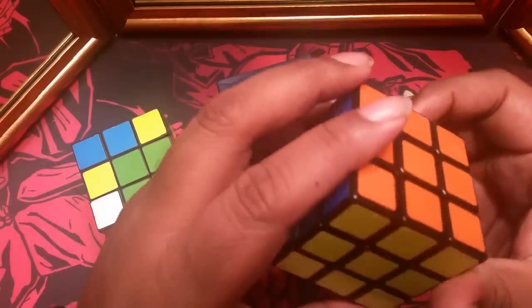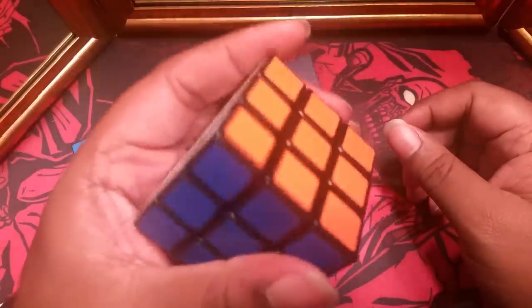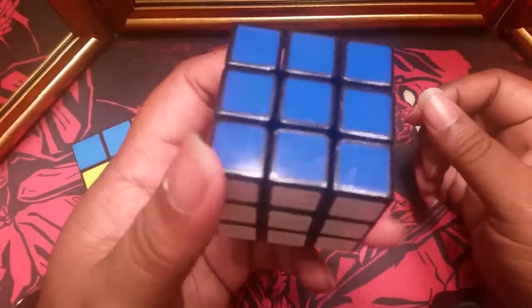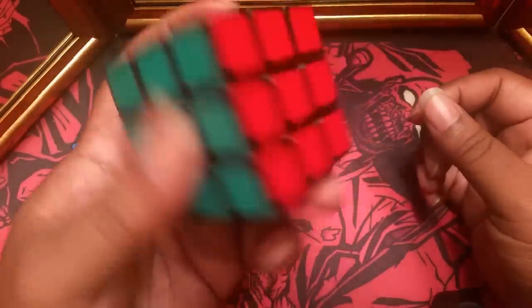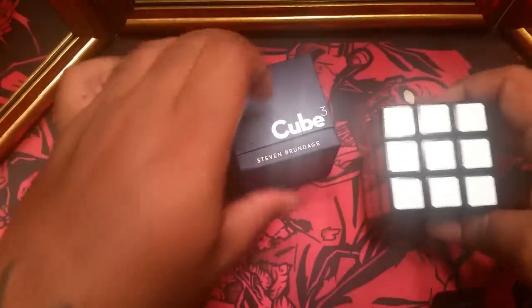If you're worried about the cost, I did look up some Rubik's cubes and some of the nicer ones weren't that expensive — like $10 to $15 somewhere in that range. So as far as getting three hours of instruction from a professional and getting a speed cube, it's not really that expensive or overpriced, I would say. But as always, I will leave that decision up to you.